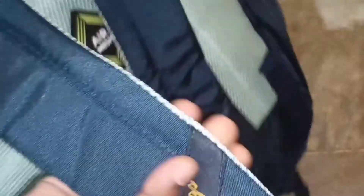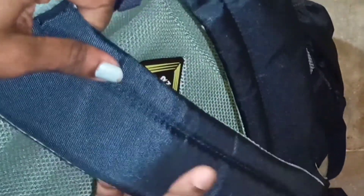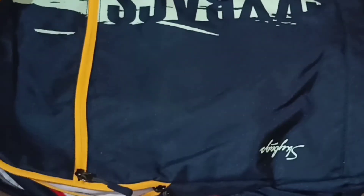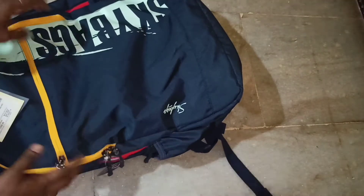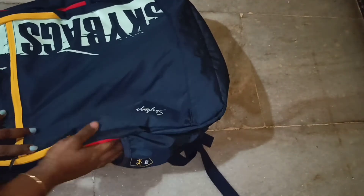Usually, if we buy backpacks, we have high price investment and confusion about the product. Personally, I found this a worthy purchase. It has good finishing, good quality material, water resistance, and a rain cover. The top portion also handles heavy load and balance well.